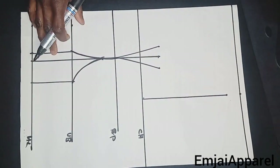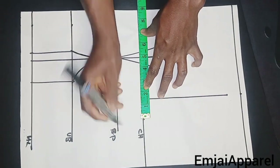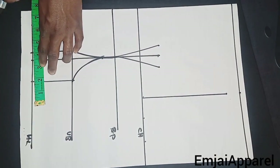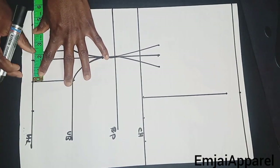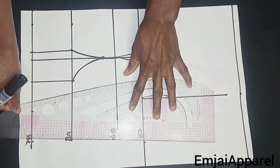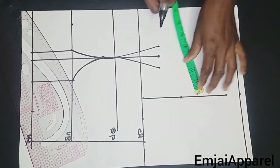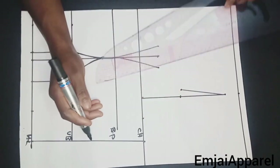Next, I'll insert my bust measurement on the chest line, marking bust divided by 4. Then I'll measure what I have on that area and replace it on the side. At the waist, I'll insert waist divided by 4 and also measure and replace on the side. After that, I'll connect the chest line to the waist using my ruler. For the armhole, I'll divide what I have by two and go in by 0.5 inch, then connect with my ruler — this is for the front armhole.